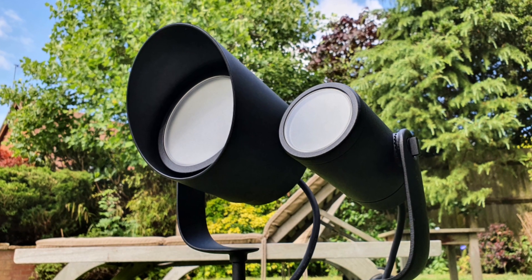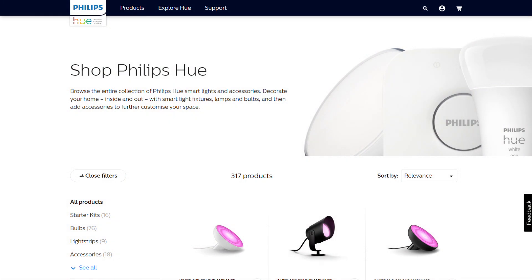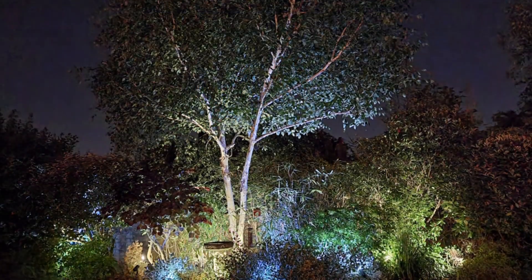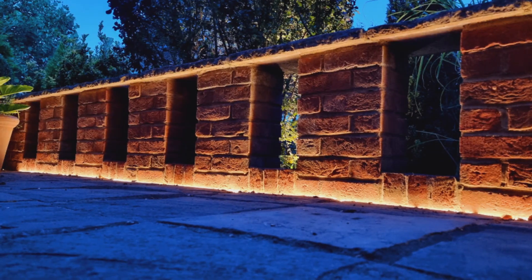If you're interested in any of the fittings we've looked at so far, you can get 10% off your order by using the discount code efix10 at the Philips Hue store. I'll leave a load of affiliate links in the description below, so just click on one of those and it'll take you to the fitting that you're interested in.